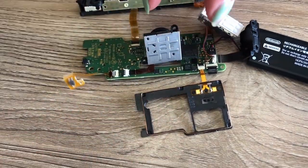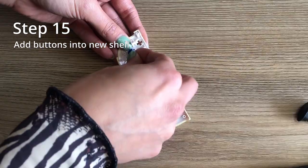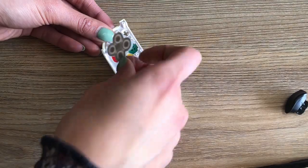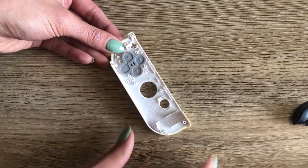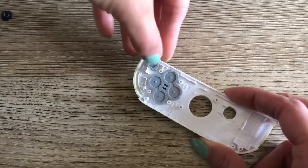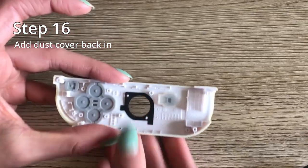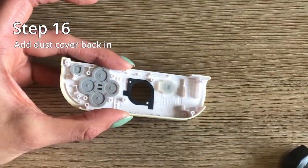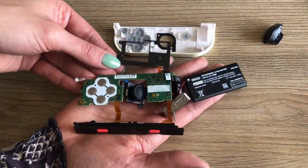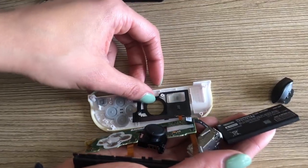And here is the inner parts of your Joy-Con. Step fifteen is to add all the buttons back in. Put the dust cover back in as well — make sure the holes line up. Step seventeen is to reinsert your frame and motherboard. Gently line up the black frame first, making sure the sensor part is neatly lined up, and then fold over the main frame.